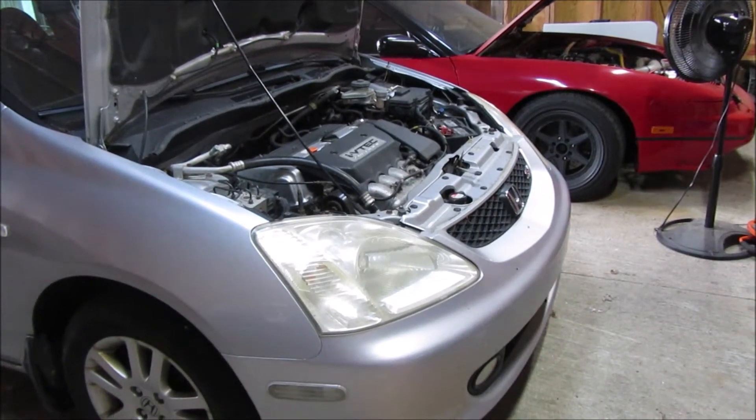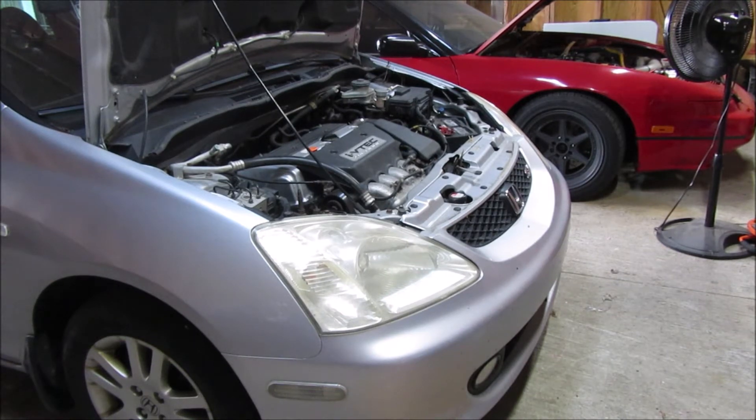I'm going to be doing a timing chain and tensioner replacement in my 2002 Honda Civic Si. It's got the K20A3 engine.